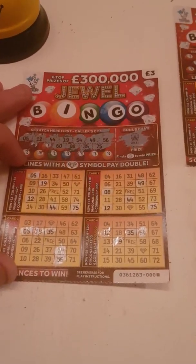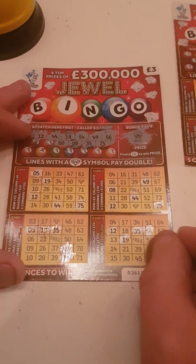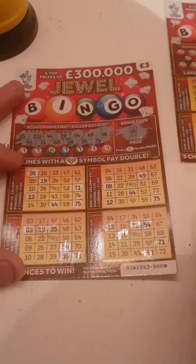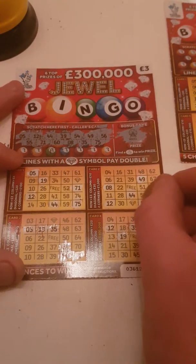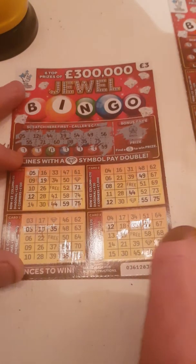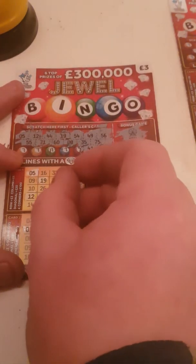Just zoom in there a little bit. Sixty. Seventy-one. Fifty-five. Fifty-nine. Forty-one. Now we're gonna get a bingo.